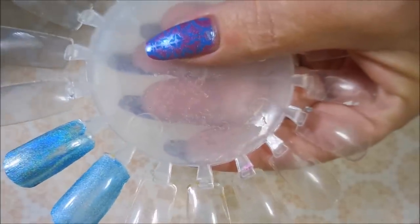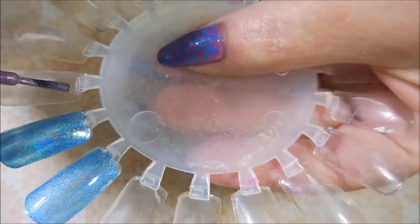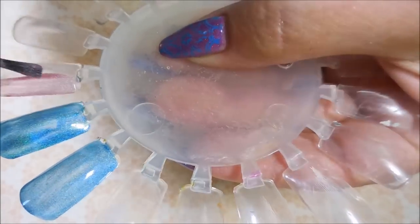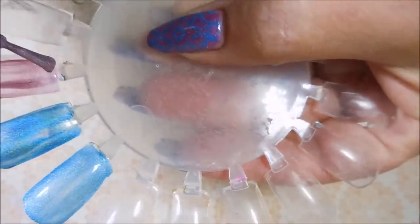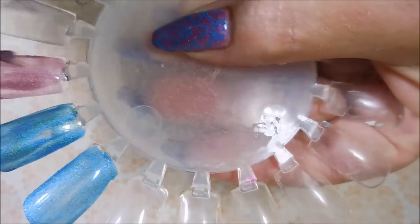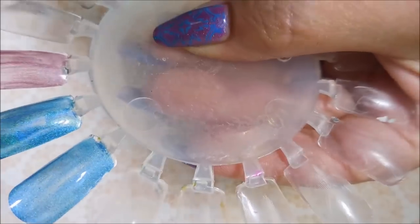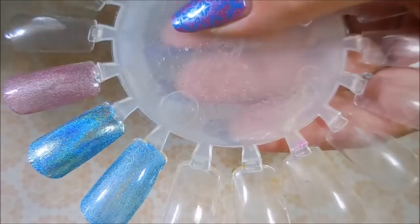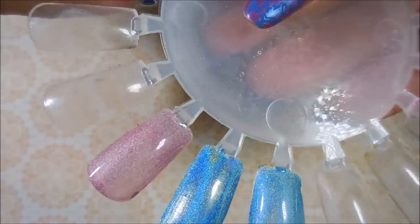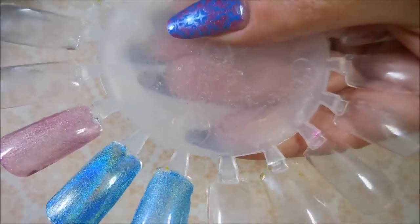The next we're going to do is the pink, and the Fresh Paint one is called Starburst Galaxy. There is Starburst Galaxy by Fresh Paints — next we're going to compare it to Color Club Miss Bliss.